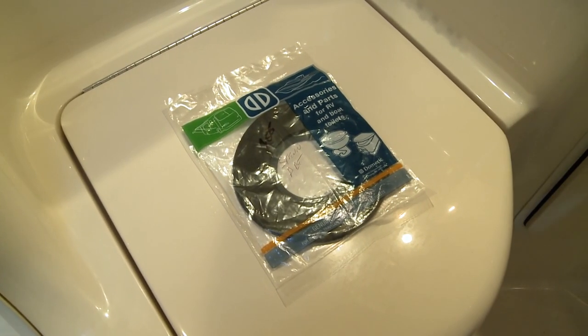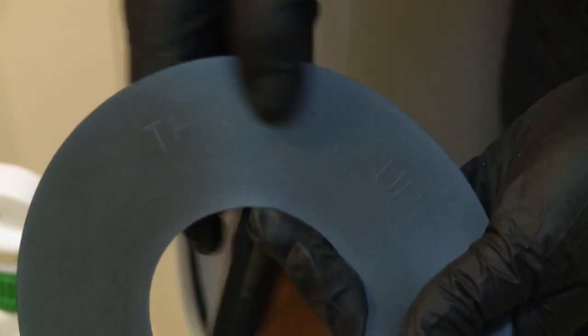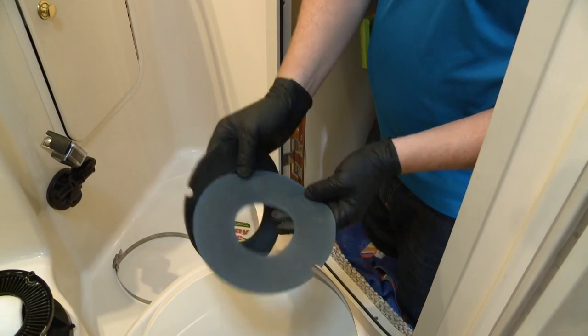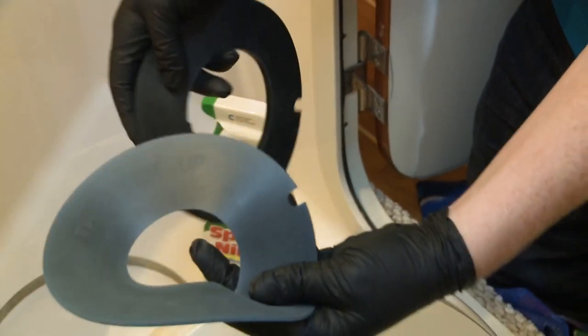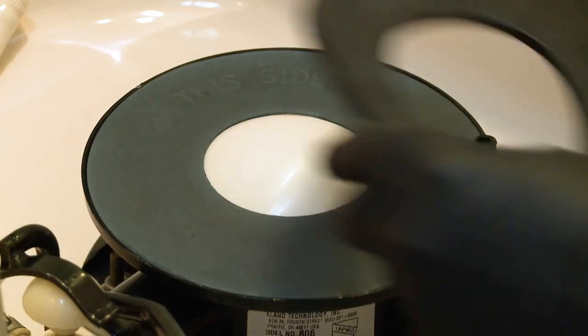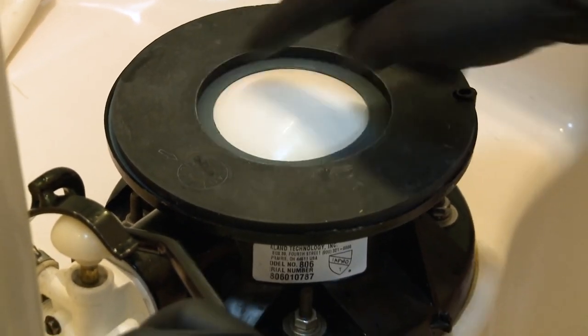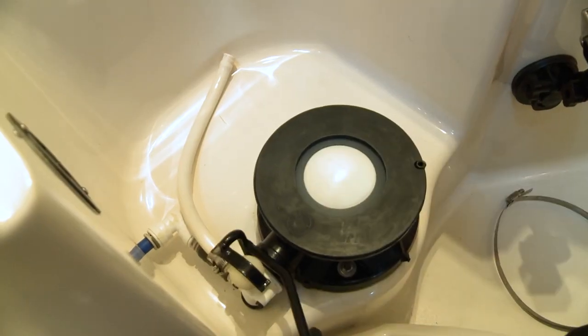In there we got the two pieces. The one — hopefully you can read — says 'this side up.' It's not just for decoration, believe it or not. That goes this side up, and this little notch goes around here, like that. This one goes on top. Look at that seal — nice, tight seal all the way around.